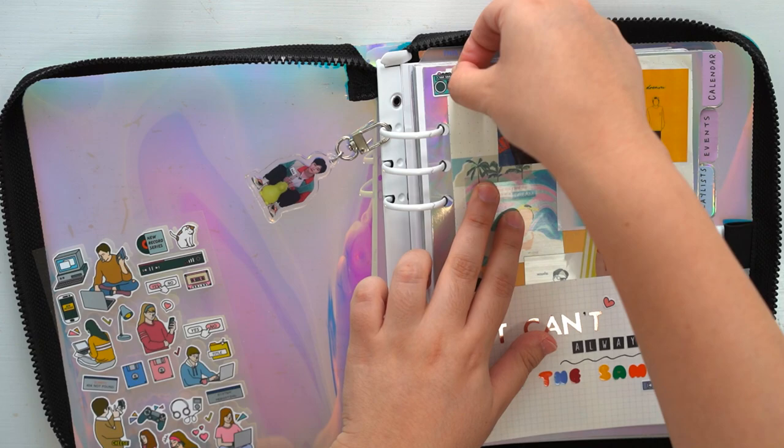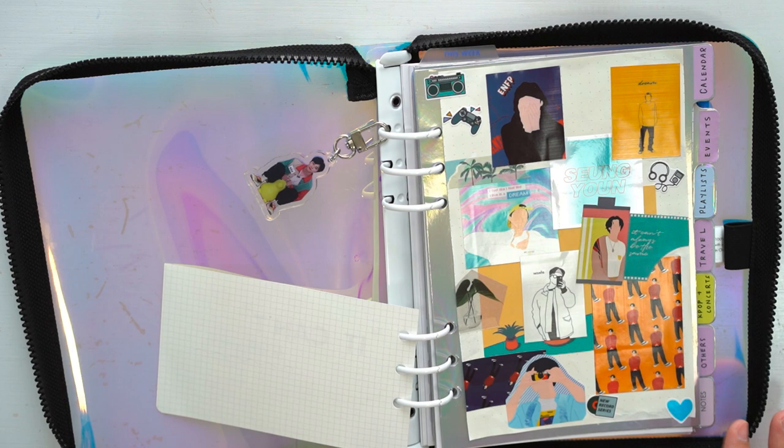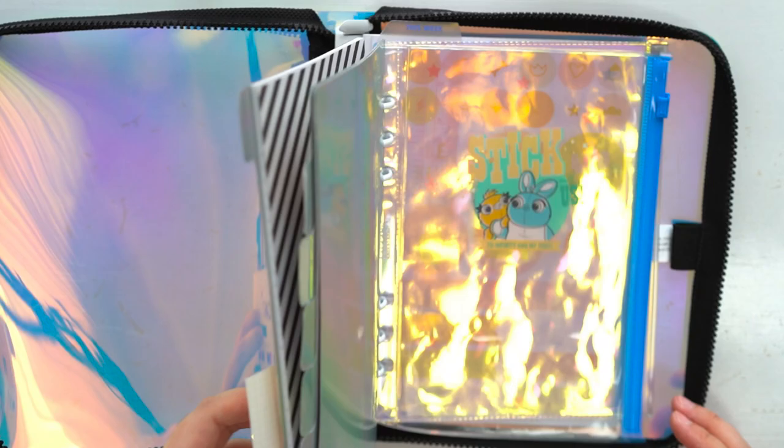I thought I was done but I felt like adding some more stickers to the front page, so I'm adding some Ardium retro stickers to Songwoo's page. I think I might decorate the other dividers in another video, and I think I'm almost done with the general setup of this journal. I can't wait to fill it out with the A5 refills I bought from 10x10. Thank you for watching — please subscribe, comment, and like if you enjoyed it. See you next time!